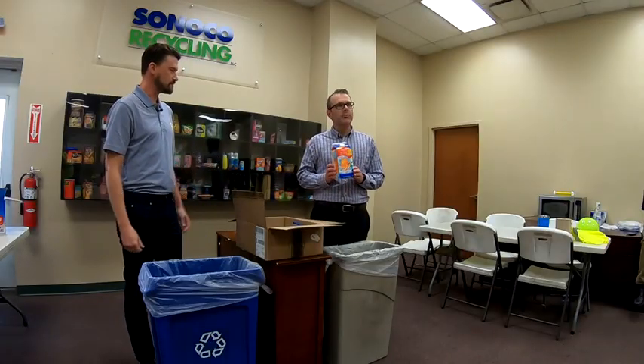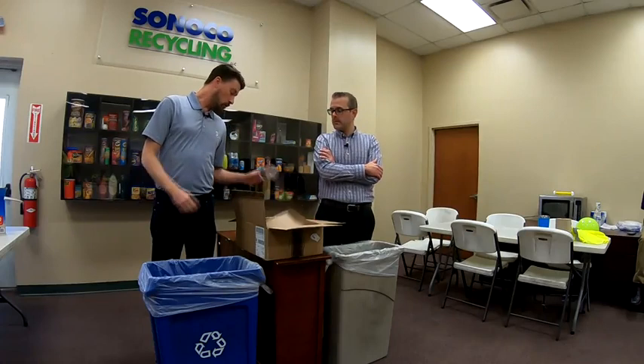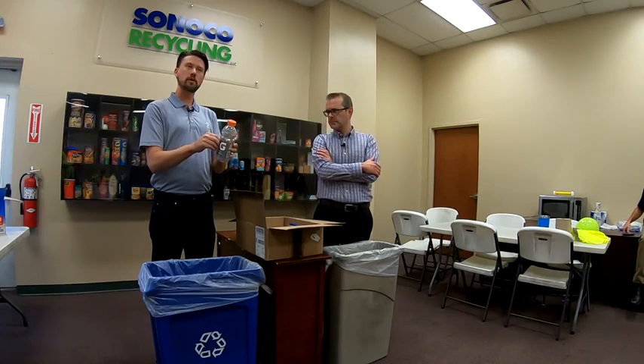Next up we've got a gable top container — this had orange juice in it. We can take this even though there is a film barrier because it contained liquid; the hydropulper in our mill system can handle that. In terms of rinsing, it doesn't have to be triple-rinsed — we're just looking for it to be free of residue or remaining liquid. As long as it's empty, we're okay. We'll recycle it with the cap on. Go ahead, leave those caps on and the wrapper on as well.